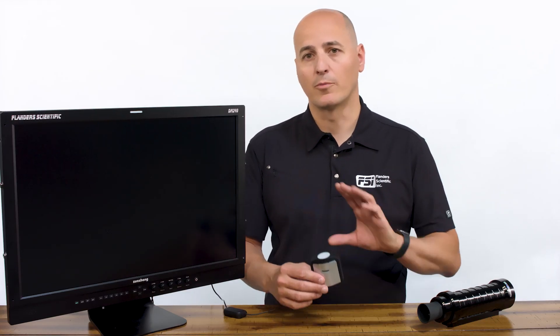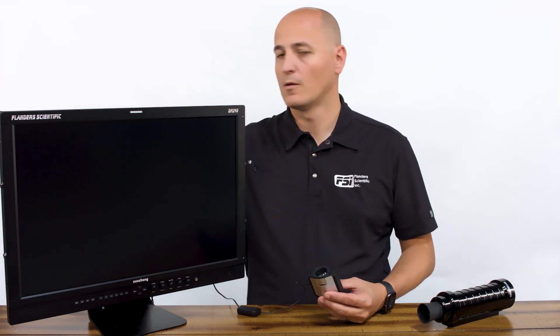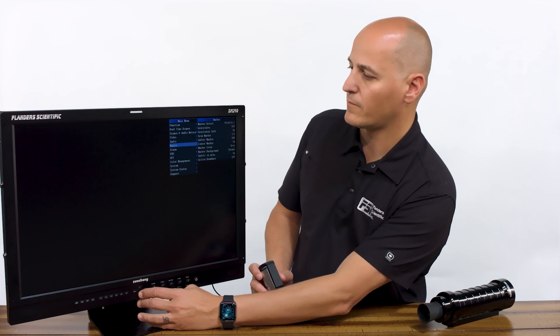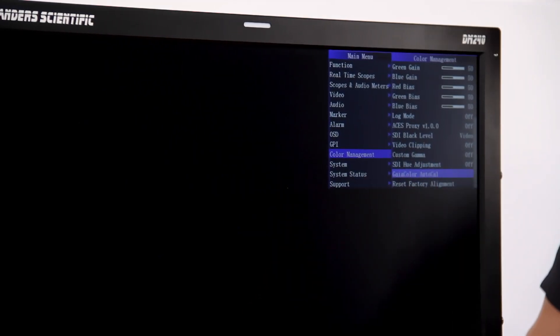So how does this work? Well, we've done most of the hard work for you. The probe and the monitor have custom firmware, and the probe also has custom matrices saved to it. So all we have to do is open up the probe, plug in the USB port in the back, then go to the menu, scroll down to color management, and find the Gaia Color AutoCal selection.